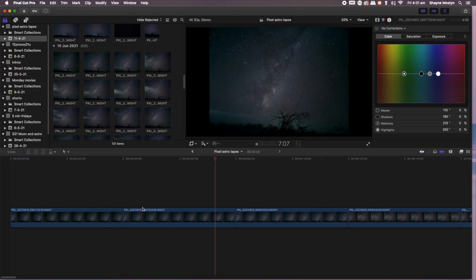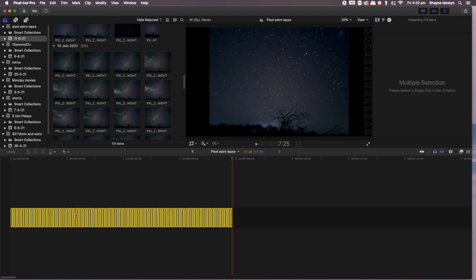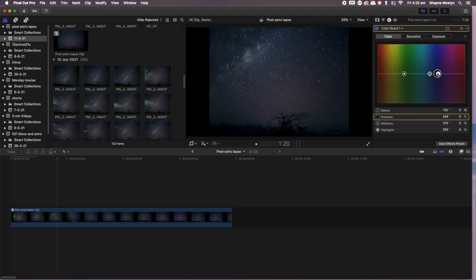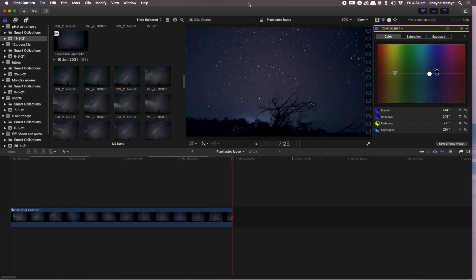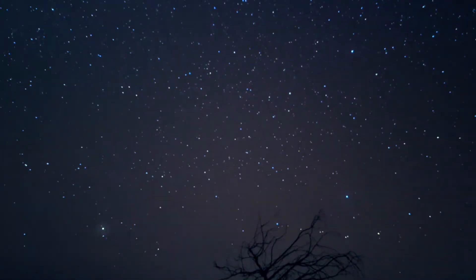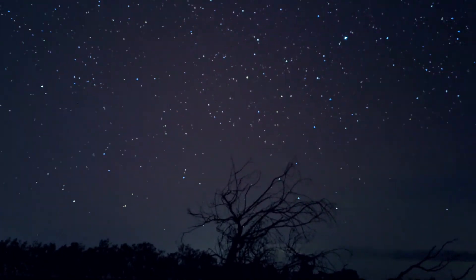You can make astrolapse photography right now without a Pixel. You can go out there using any smartphone that takes photographs of the night sky, take a series of photos evenly spaced apart throughout the night, and combine them in a video editing program on your computer — bring them in frame by frame and it looks like a very fast video through the night. It works really well, but doing it that way can be a bit of a pain — there's a lot of work involved.